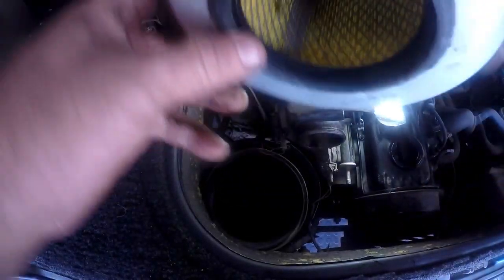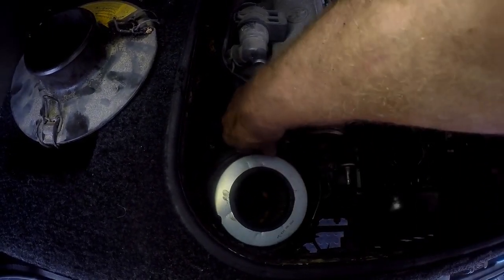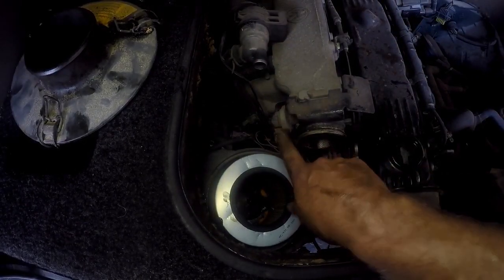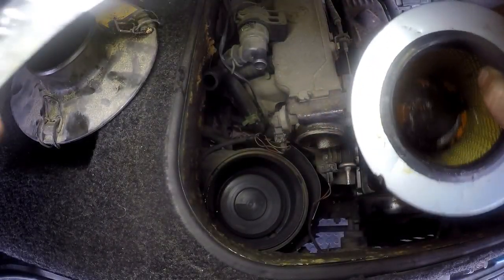This filter element has an open end and a closed end — the closed end goes into the barrel, into the air filter housing. Just watch for the wires here; that's a throttle positioning sensor. When you put on a new filter, put some rubber grease around the rubber seal so it doesn't stick as much as this one did.